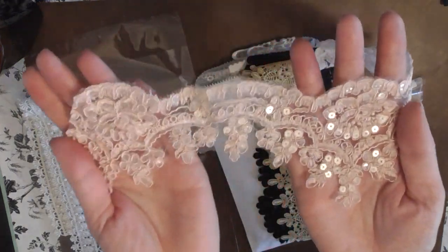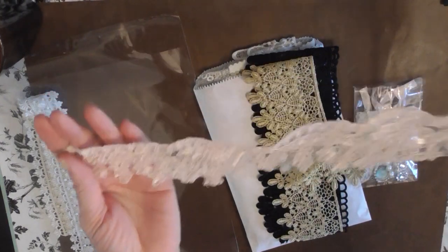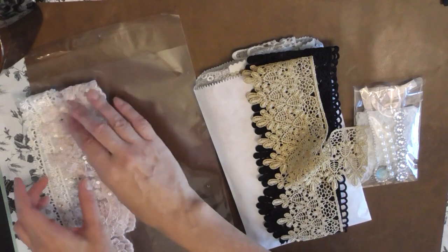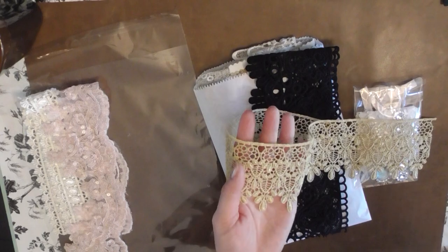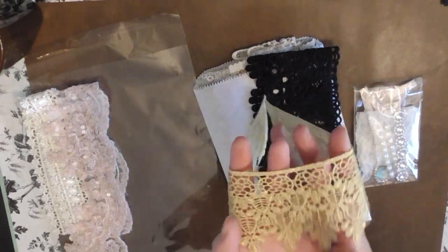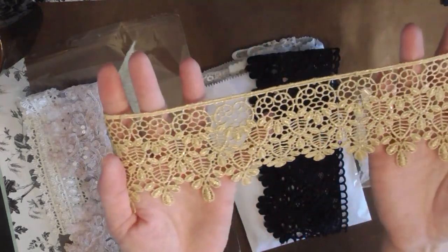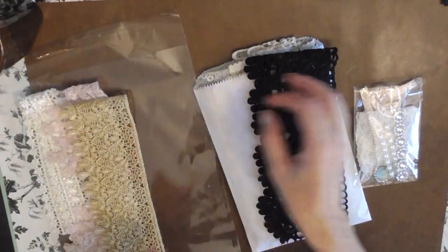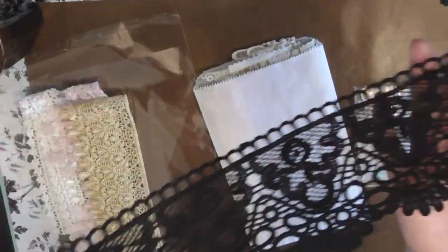I tried to make it so you'd have a nice variety of trim. Really, what I end up using in the project that you'll see — it'll be enough leftover for where you could probably do three, four, maybe more journal covers, or whatever you might want to use this lace trim for. I tried to make sure that you had plenty to use, as with all of our kits. My mom and I are always trying to make sure that you get more than enough.